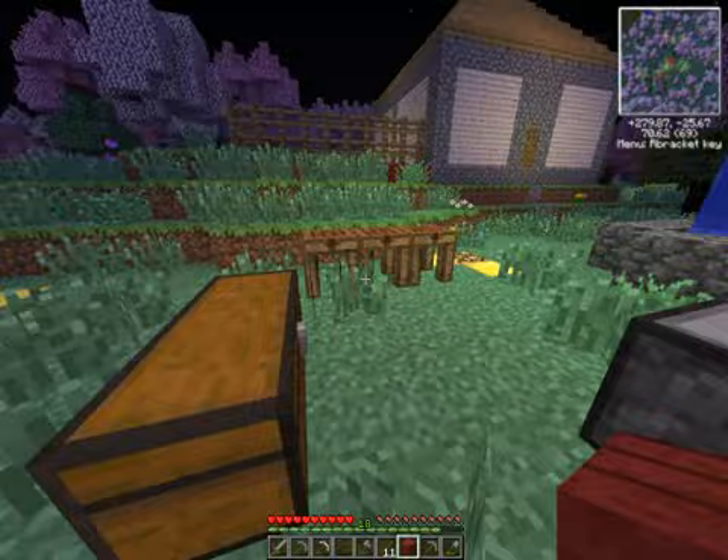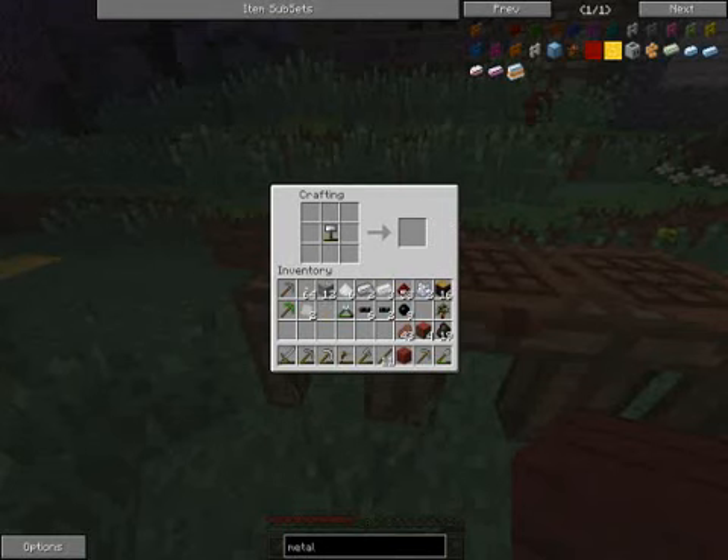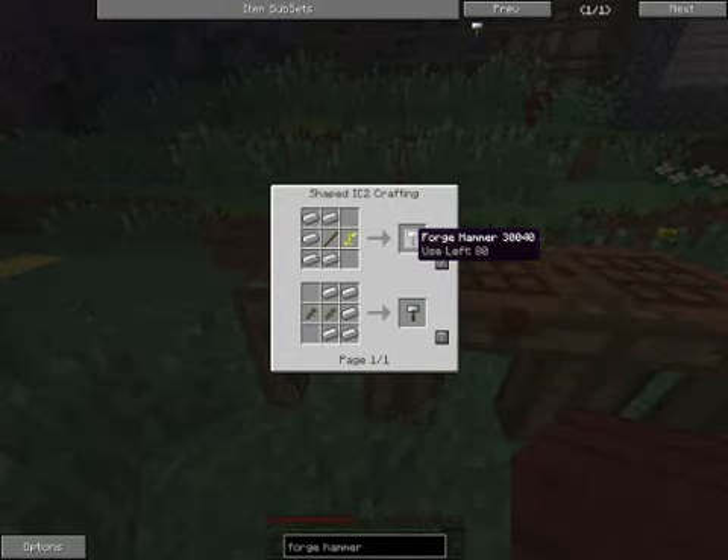In order to create any kind of plate bent out of metal, we need a forge hammer. A forge hammer is created simply by two sticks and some iron rods in this pattern. Each forge hammer gives you 80 uses, so that allows you to make 80 plates or convert plates into other materials.